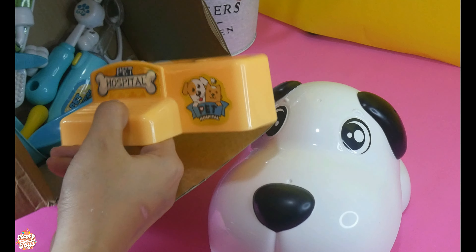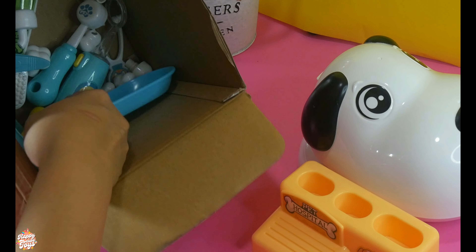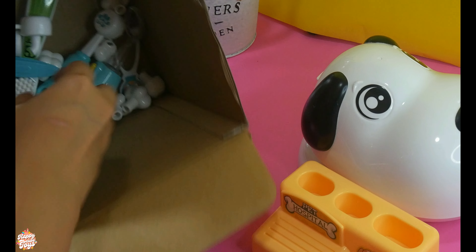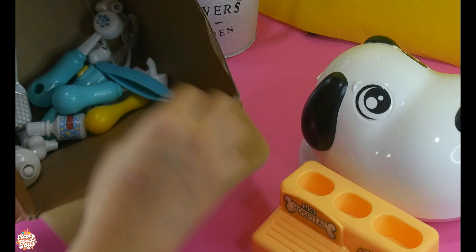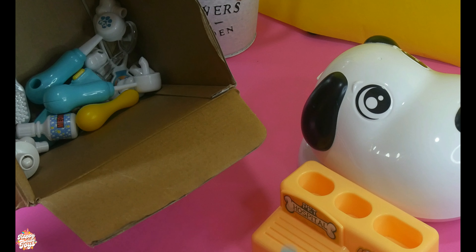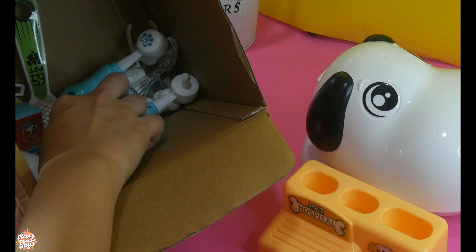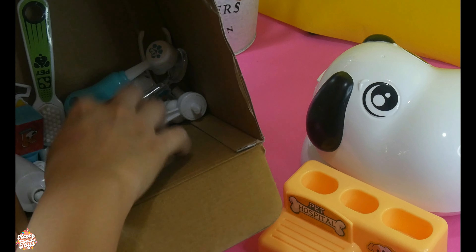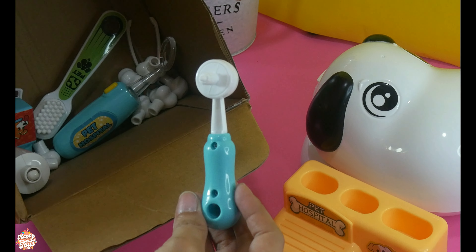These are the tools that we need to treat Max's teeth: a shelf, a container, a bowl, a tweezer, a mortar, a pill bottle, and a teeth flusher.